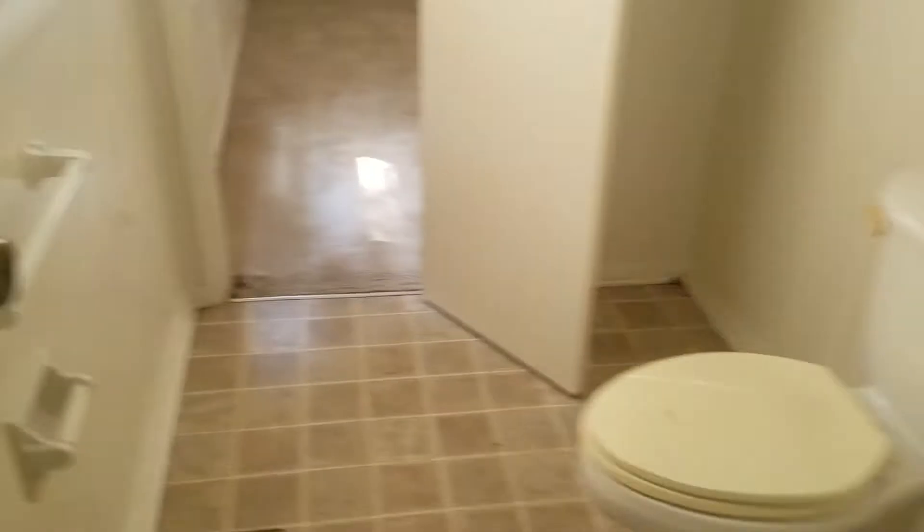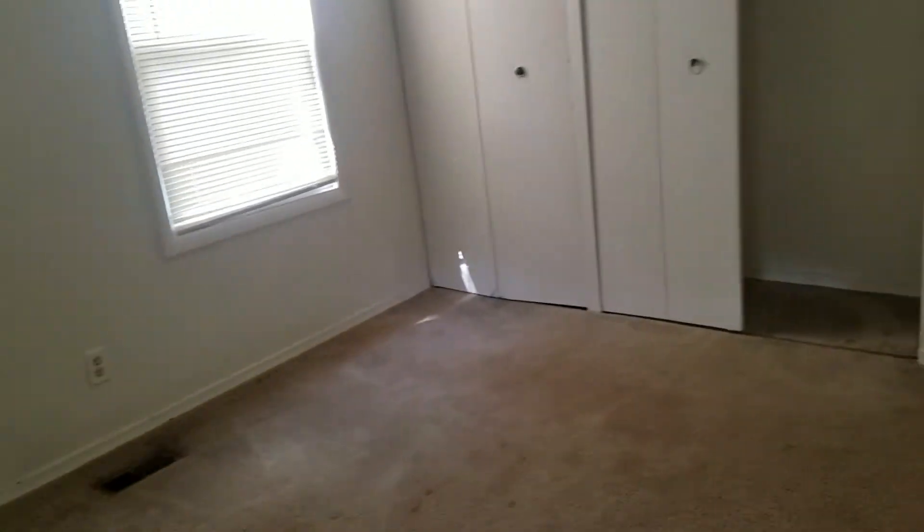I don't even think we need to patch this — this is the laundry room so I'm not too worried about it. The bathroom's fine. This is the master — doors all work, everything's fine — but there's a bunch of patching that needs to be done.